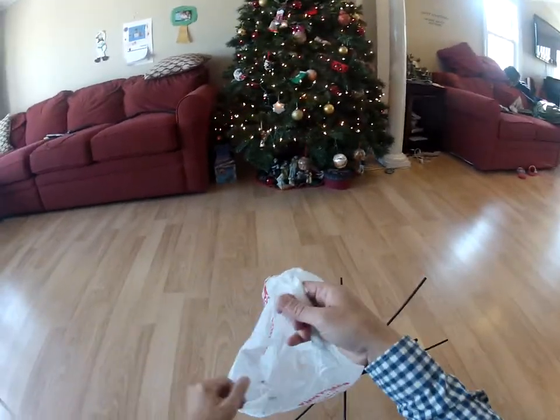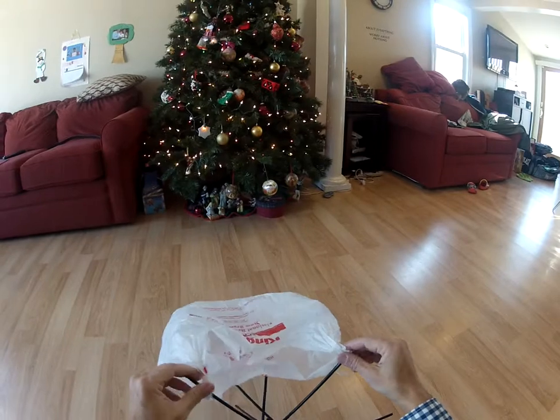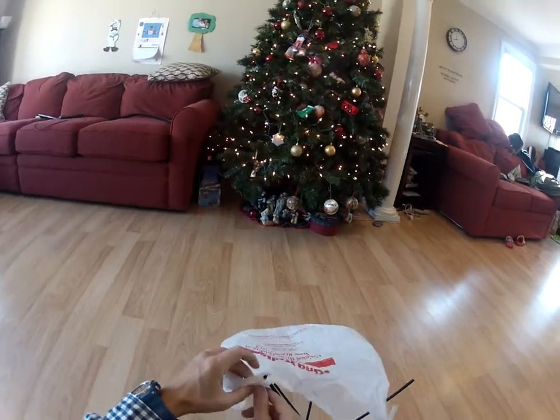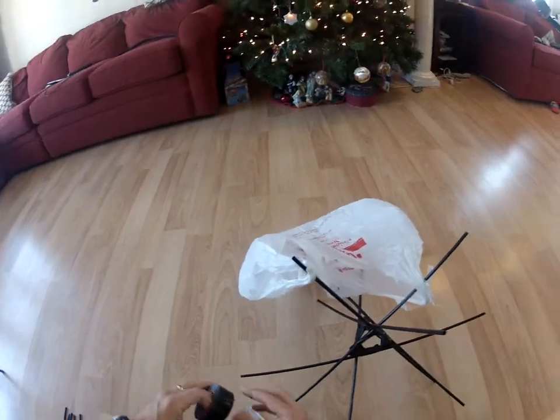And here's the plastic shopping bag that we can use as a parachute — attached with another simple tape job.